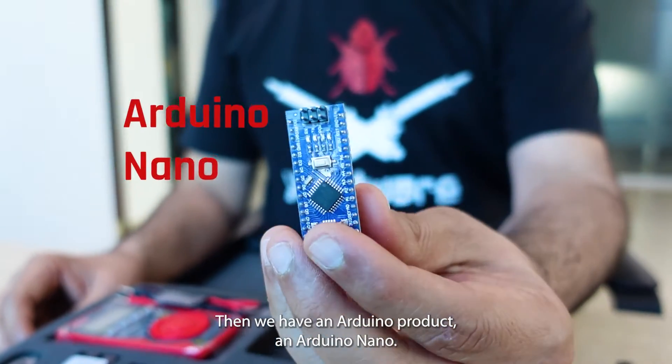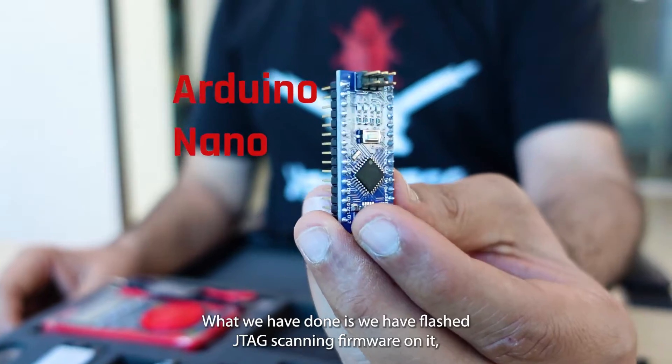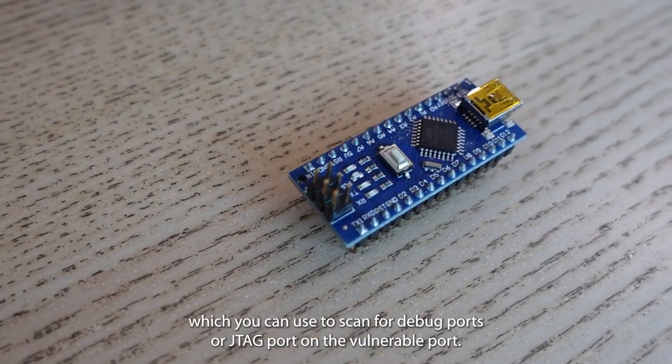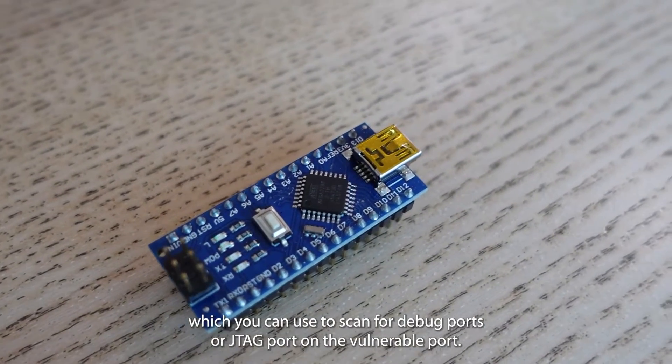Then we have an Arduino product — an Arduino Nano. What we have done is flashed JTAG scanning firmware on it, which you can use to scan for debug ports or JTAG ports on the vulnerable device.